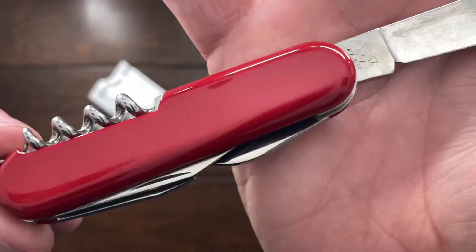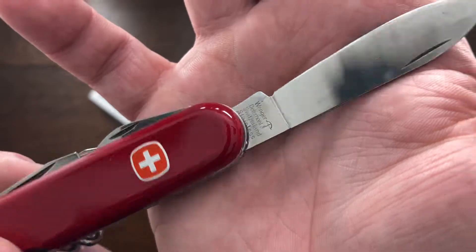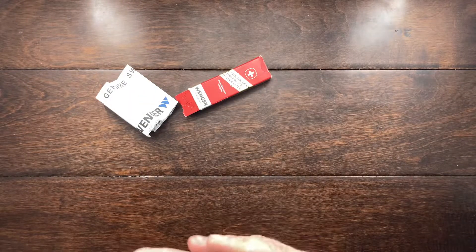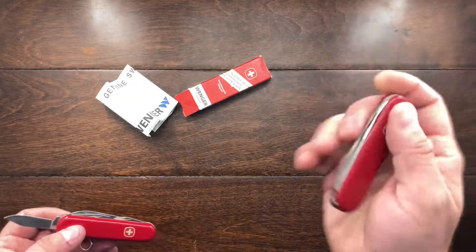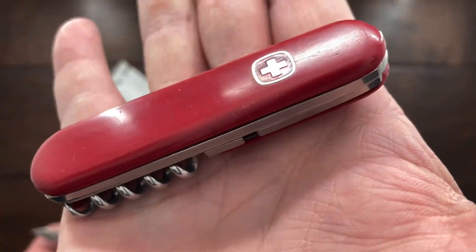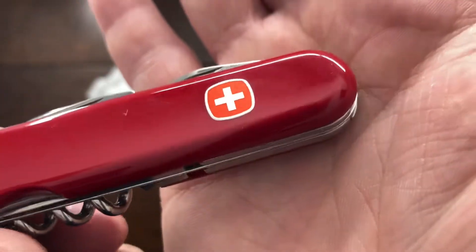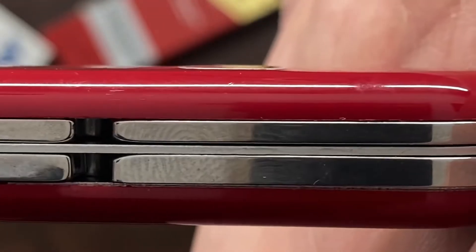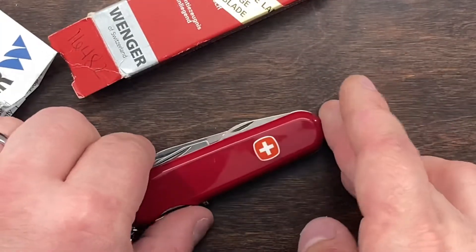We have those beautiful red scales — no toothpick or tweezers on this thing, but we have a Wenger Switzerland Delamont stainless stamp there, and then we have the W view in the back. Being 1998, there are a few things that changed over time. I have one Wenger here from the 60s that still has that aluminum insert, but it's painted. This one has like an anodizing to the emblem. Actually, I am incorrect — this is actually a flat emblem.